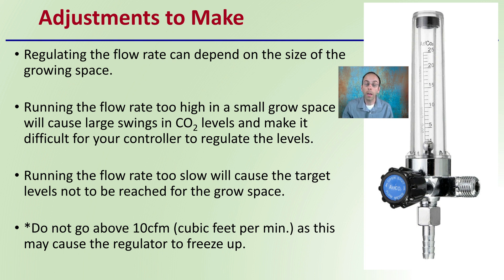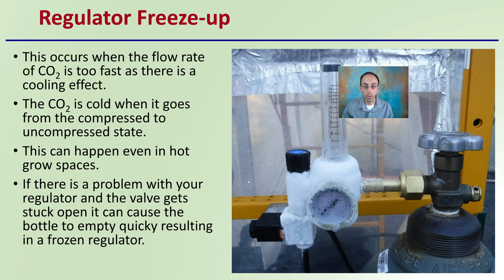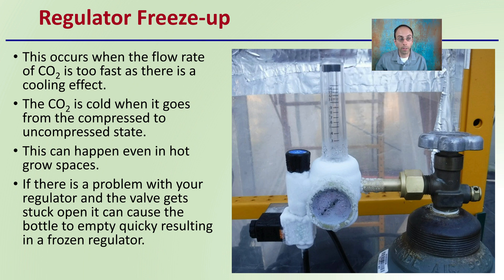What does a regulator freeze-up look like? When the rate goes way too fast for way too long, you get a strong chilling effect — this is a prime example. This occurs when the flow rate of CO2 is too fast and there is a strong cooling effect. The carbon dioxide is cold when it goes from the compressed state to the uncompressed state. This can happen even in hot growth spaces such as greenhouses or high tunnels. If a valve gets stuck open, it can cause the bottle to empty quickly, resulting in a frozen regulator.